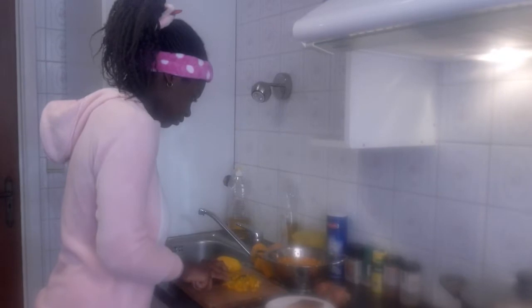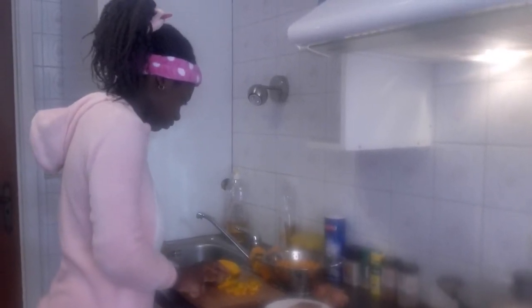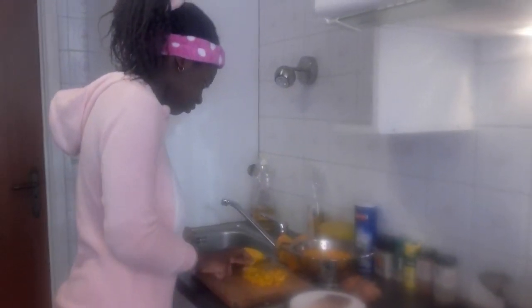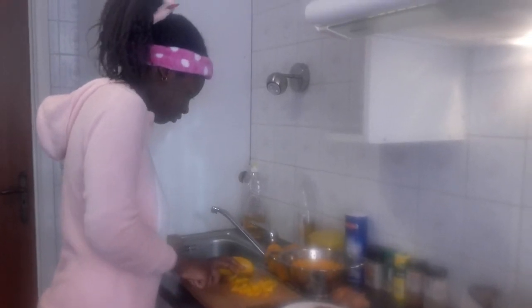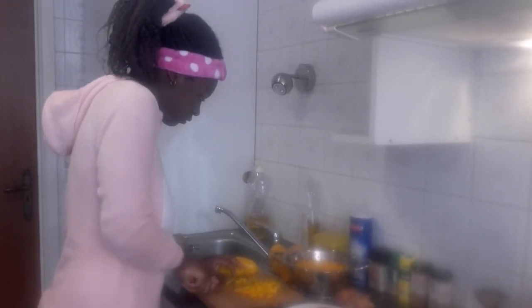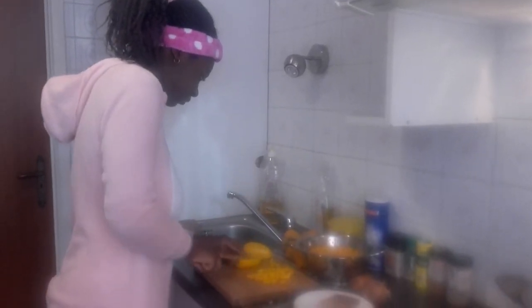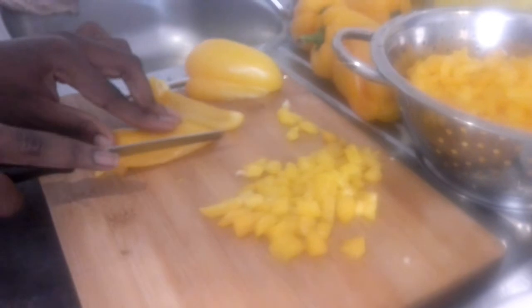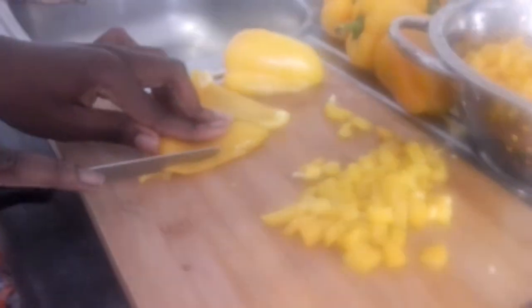We are about to cook some yummy meal. I will upload the video of the meal later. My child is just helping me out and slicing the paprika. Is it going good? Okay, let's see the ones you have sliced already — wow! You slice just like mama. Let's see the way you are cutting it.